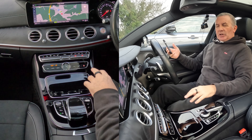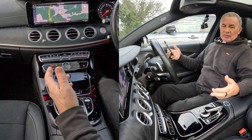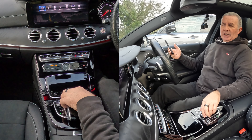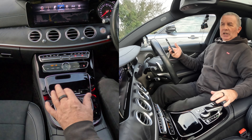Over to the system, you've got the easiest way here — you've got Navi, Radio, Media and Telephone. And alternatively, you can go to the Home Settings there and turn this, or even move that along like so until you get to Telephone, click Telephone.